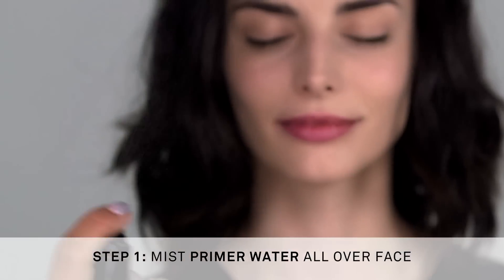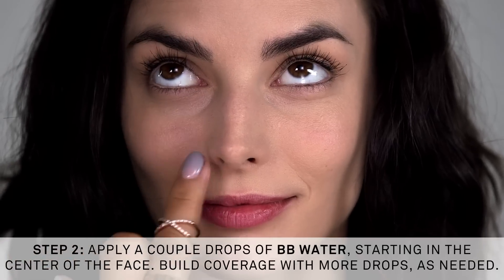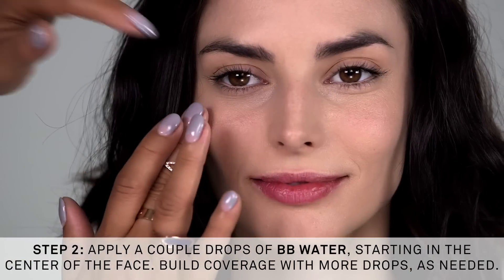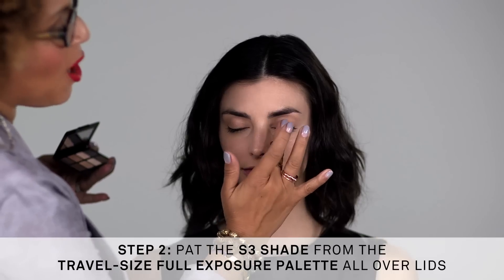Using BB Water with your fingers, we're going to blend one or two drops starting at the center of the face. For more coverage, build into the areas of concern. Really just a drop is needed — it's always going to look like skin, and in a pinch, your digits are your tools.